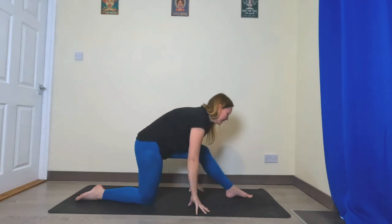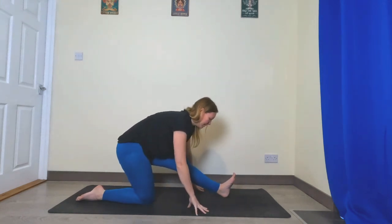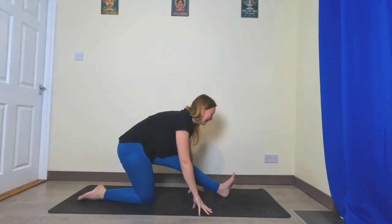Next exhale, straighten that left leg, toes point up — half splits. Remember to bring your belly button down to your thighs and keep looking towards your toes for a deeper stretch.